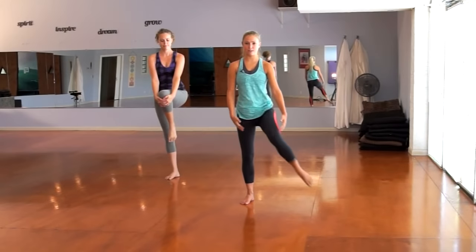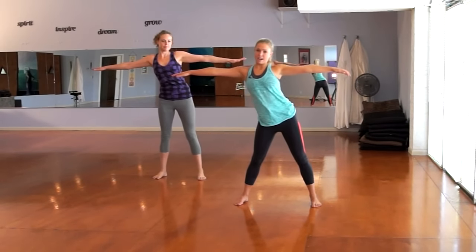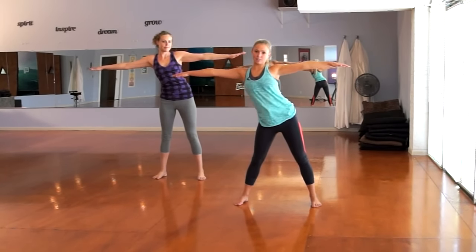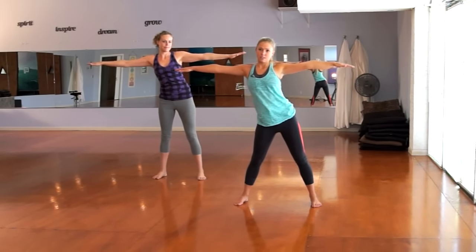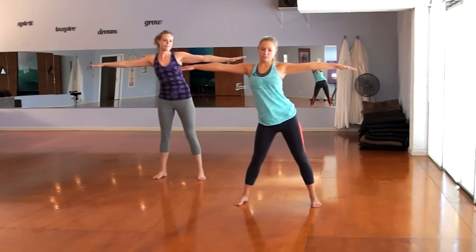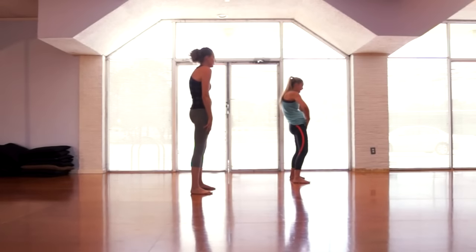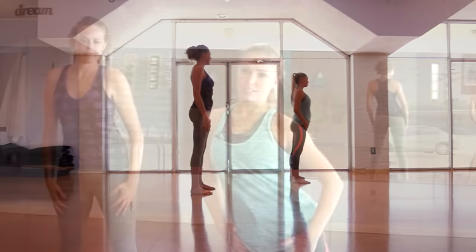Go ahead and release, now we're going to do some side-to-side rib isolations like this — side, side, side, just back and forth, isolating those ribs and getting a stretch all along your side. And then we're going to do some front-and-back rib isolations, so front and contract, just front and contract. Then go side to side — that should just get your blood flowing.